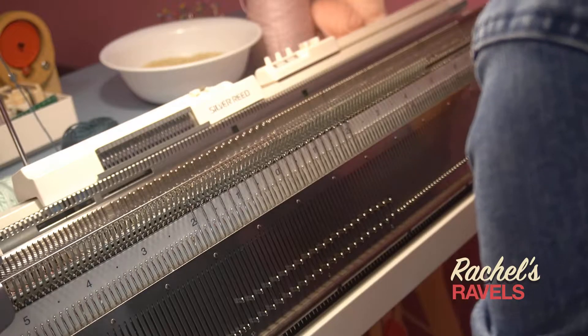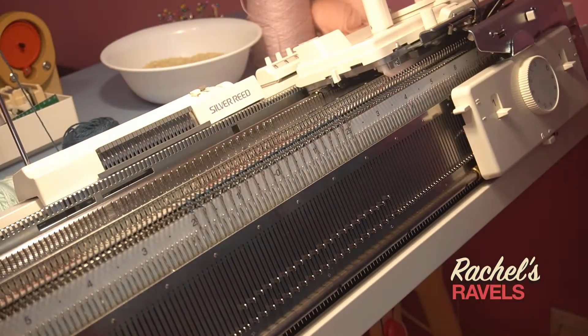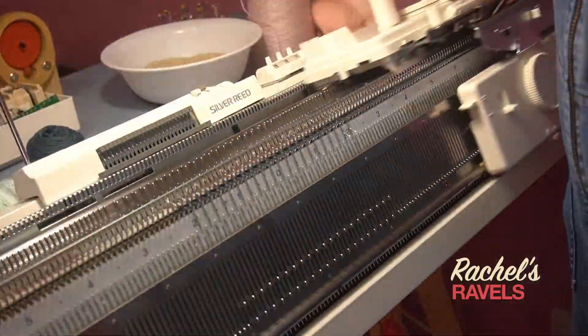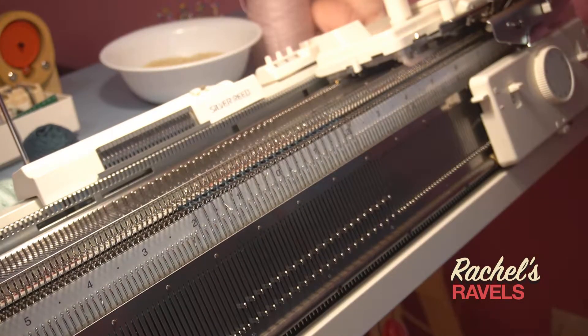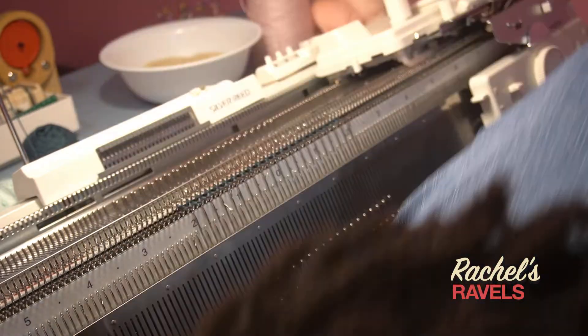I tried two cast on methods and the one I prefer can be found on the Knitting School's YouTube page. Amber from The Fuzz Knitting recommended that and it's a really good one — she's been helping me so much and I'm really grateful. If you want to check that out, Helen Sharpe from Knitting School shows a way to cast on with the ribber.